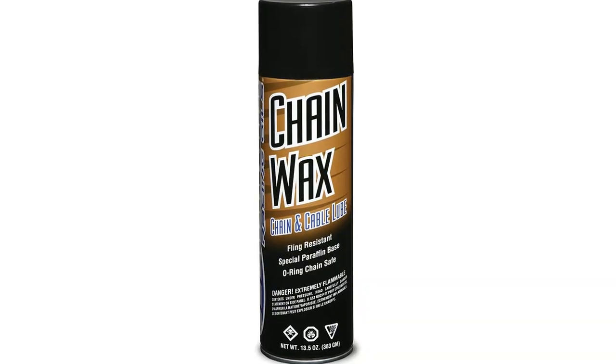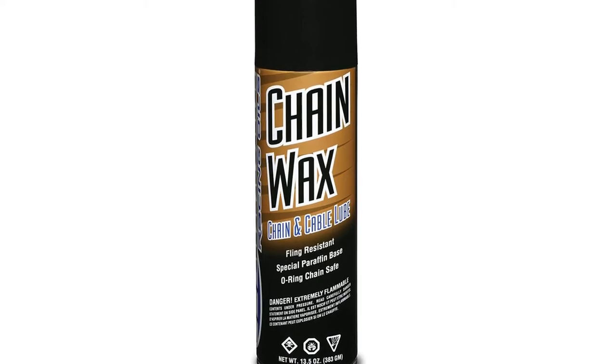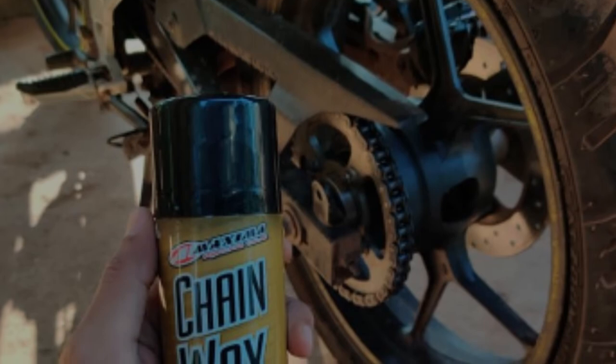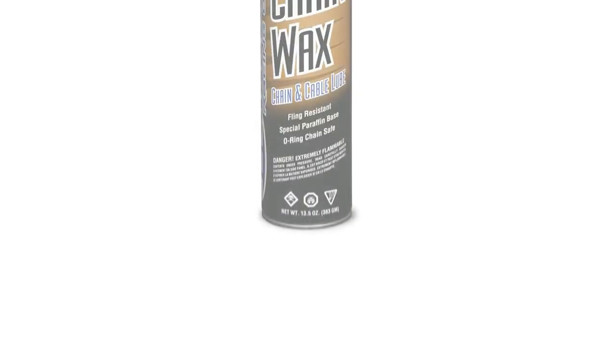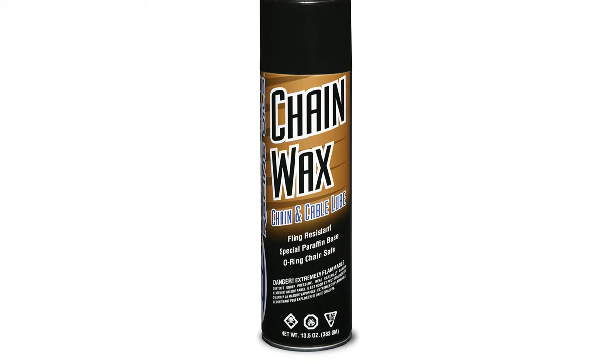Those riders are probably not waiting enough time for it to fully dry before riding again. Since this lube requires more drying time than other products on this list, there aren't any special additives or formulations designed for anti-corrosion such as Teflon. We also discovered that the smell isn't very pleasant, so make sure to use it in a well-ventilated location.